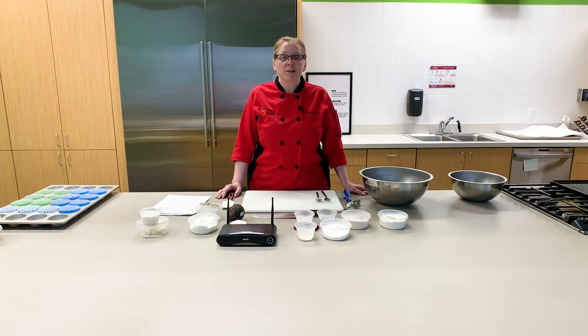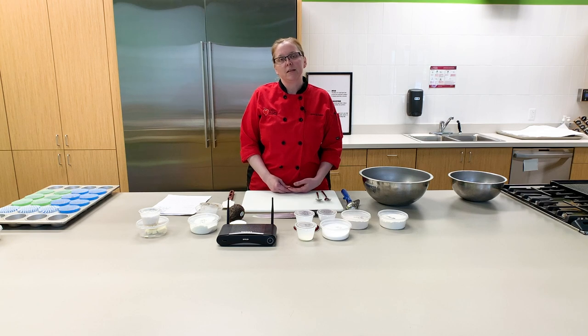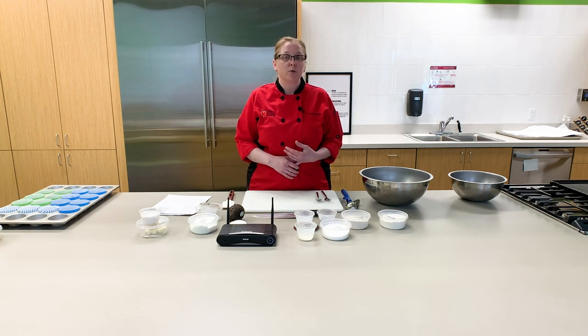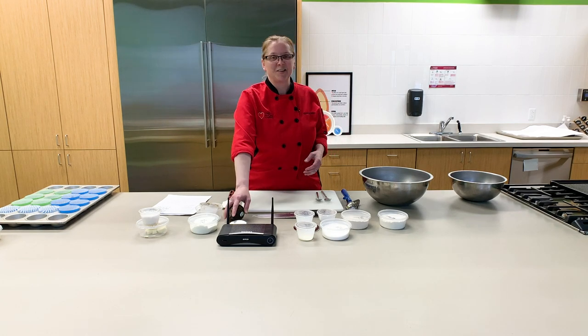Welcome to our kitchen here at the Dare to Care Community Kitchen. I'm so happy to be with you today. I can't wait to show you this recipe. It's been a favorite of my kids since they were really little and it's a great way to sneak in some extra nutrition. We'll be substituting out the fat in this recipe — traditionally that would have been butter or oil — and we're gonna use plain Greek yogurt and also a mashed avocado. I promise your muffin won't taste like guacamole. Let's get started.